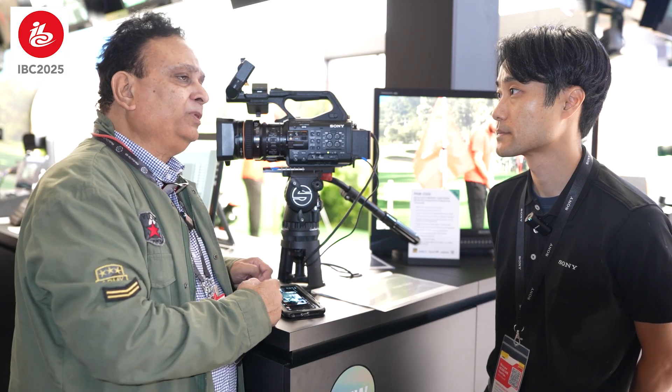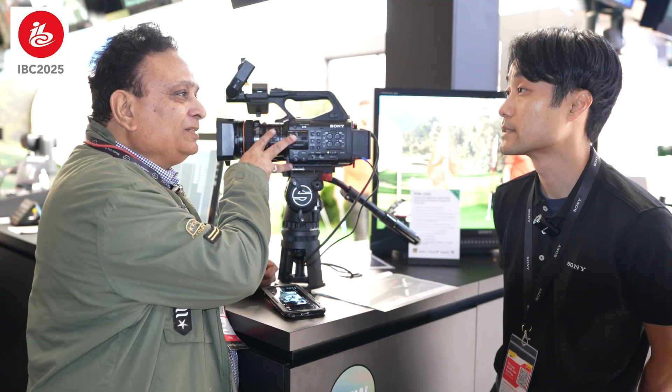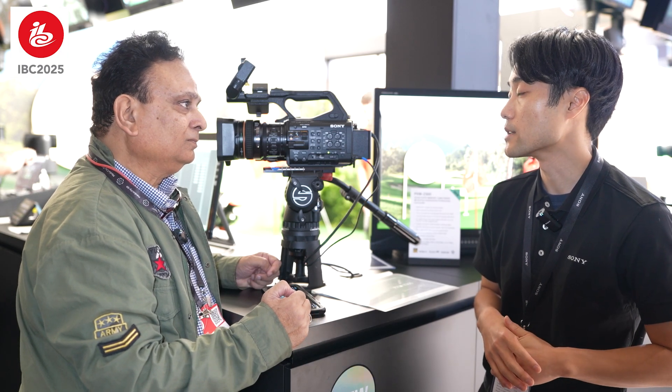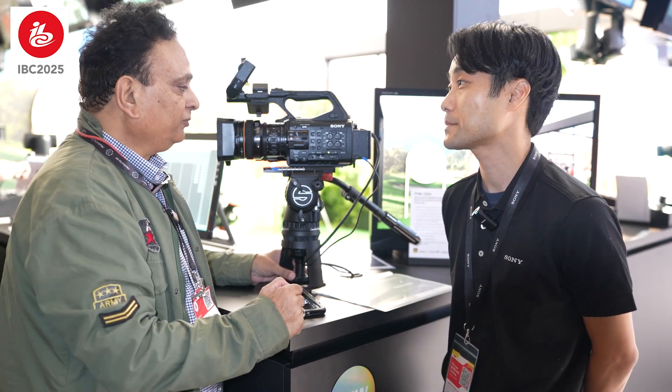What can you tell me about the sensor? This is the only camera which has three sensors — three color sensors. The Z200 has one sensor, but the Z300 uses the same as the Z280, which has a half-inch and three CMOS sensors. It has very good color reproduction.